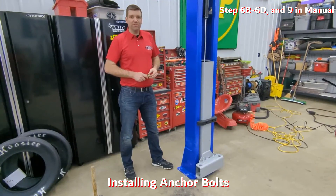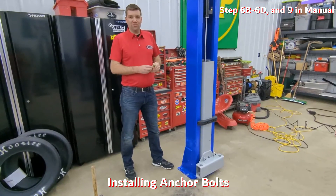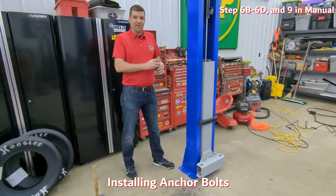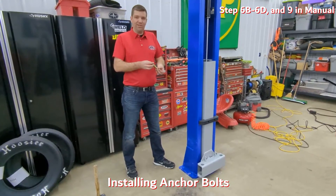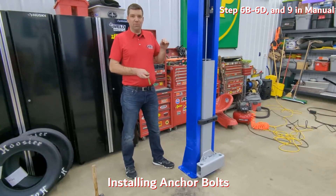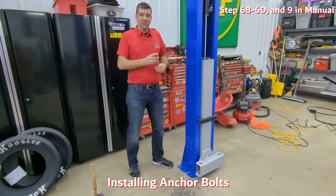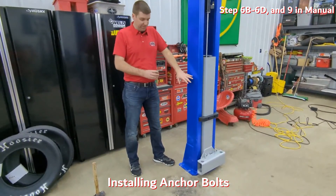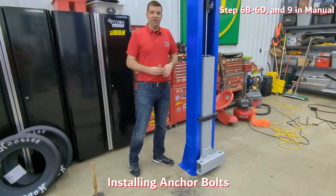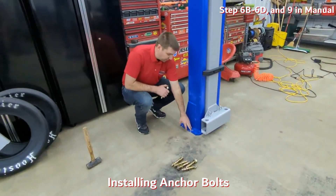Drilling all the way through allows you, if you ever want to take the lift down or move it, to pound the anchors down flush with the floor — because once you put these anchors in, the way they're designed to wedge out, they're almost impossible to get out. Drilling all the way also lets debris fall to the bottom of the hole, allowing the anchor to sit flush with the lift. After drilling, take a shop vac and clean out the holes really well to get all debris out.